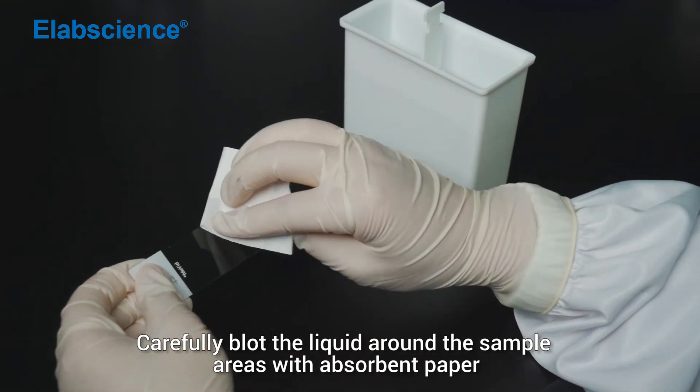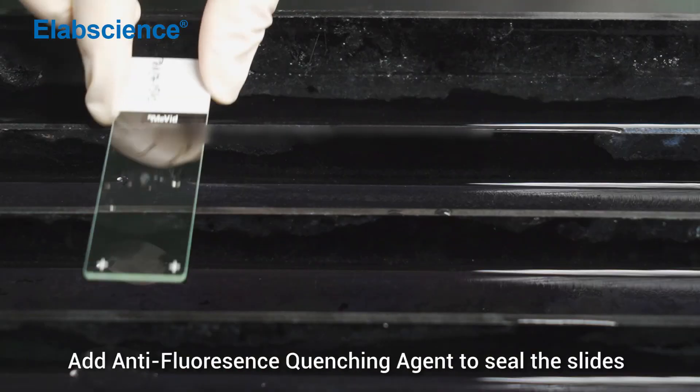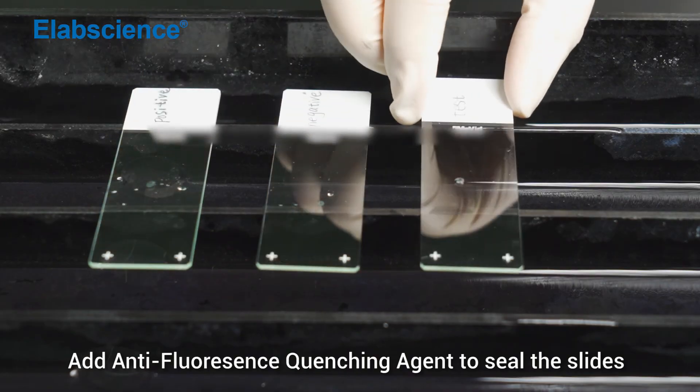Carefully blot the liquid around the sample areas with absorbent paper. Add antifluorescent quenching agent to seal the slide.